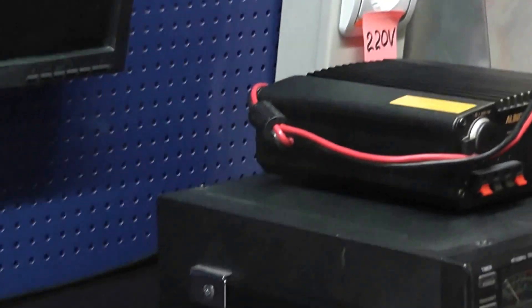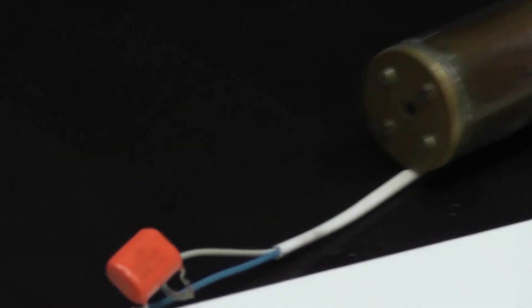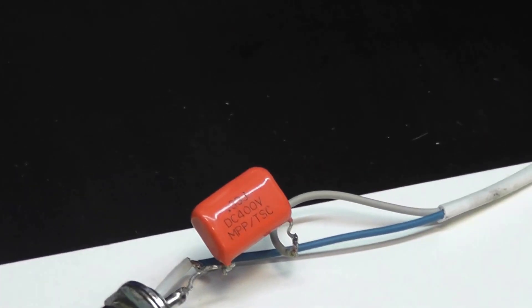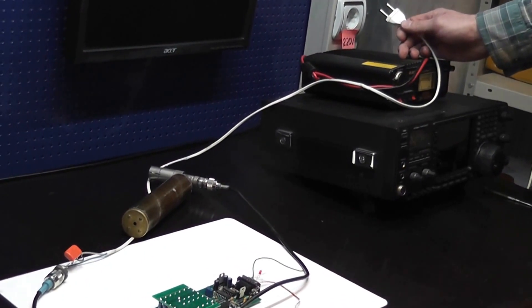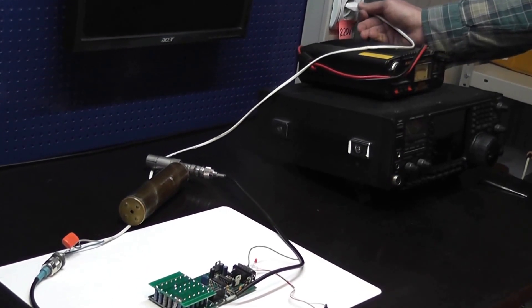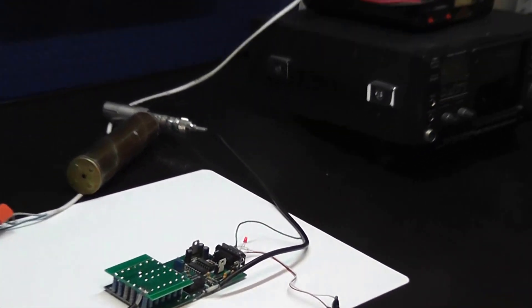The only thing you may lose with 1 kilowatt driving is a smoked attenuator. To prevent it, a series capacitor is used. I will now plug in the voltage and you will see the red light-emitting diode light up. That's all.